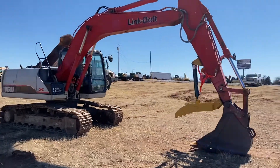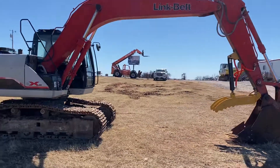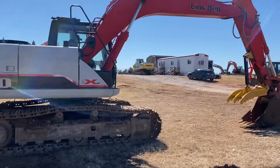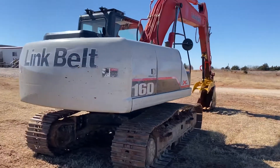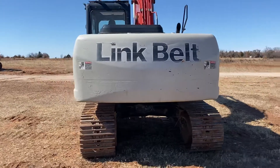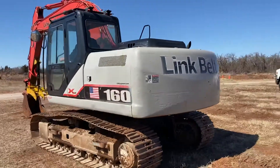i35equipment.com — this is the Link Belt LBX 160X2 hydraulic excavator, stock number 150. We welcome you to come look at it for yourself; it is shown by appointment only, so please give us a call to get on the calendar. Our phone number is 405-833-6437. As always, we welcome you to bring your mechanic and operator to check it out, or hire local ones to come to you.